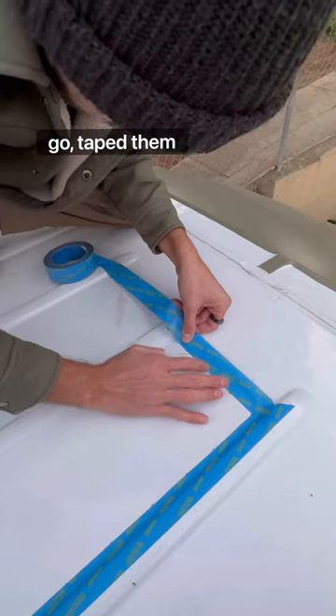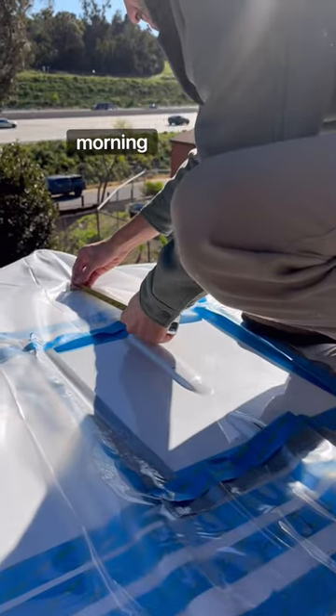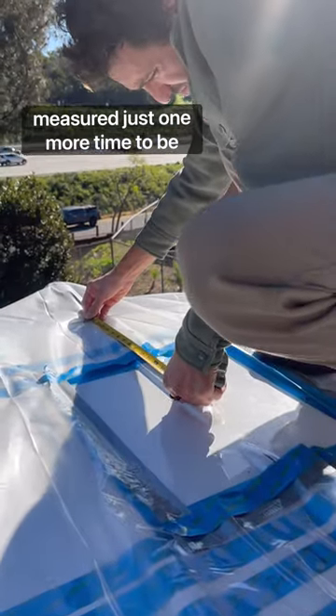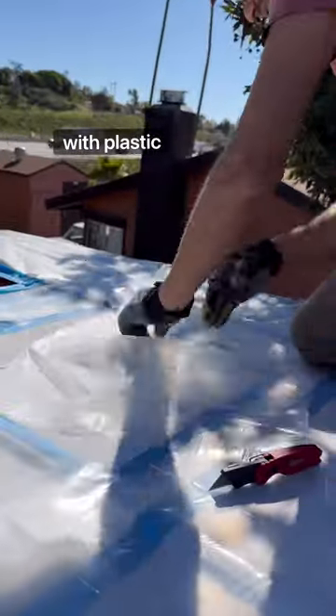The day before we measured where all the cuts were going to go, taped them off, measured them about five more times, and then in the morning measured it just one more time to be sure. We then taped boxes under the cuts to catch any metal scraps and covered the top of the roof with plastic wrap.